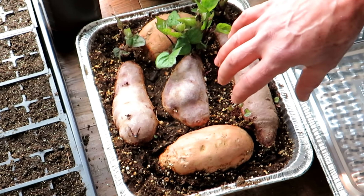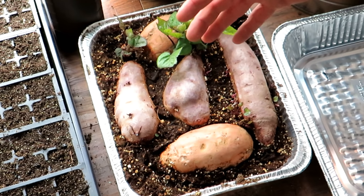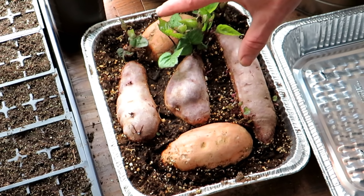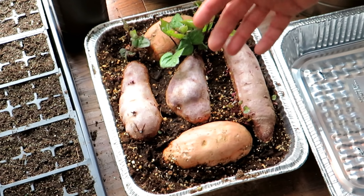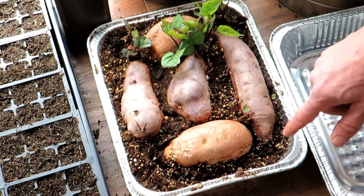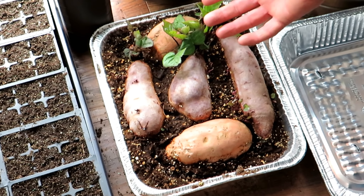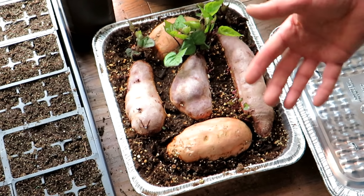Sweet potato slips want to get in the ground when it's warm. Frost has to be gone, and soil temperature should be 60 degrees or higher, so there's not a rush for these. However, sweet potatoes can take a long time to sprout. The trick to speed the process up is growing them in a seed starting mix like this, and this year I added a heat mat, which has really sped up the process tremendously.